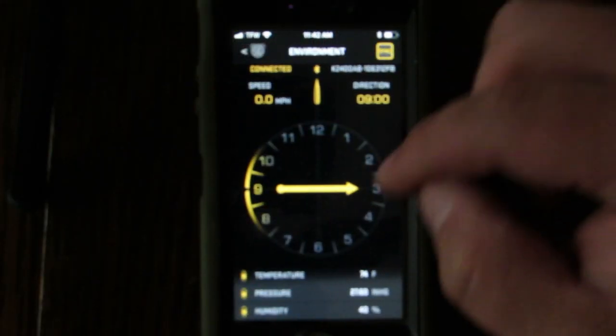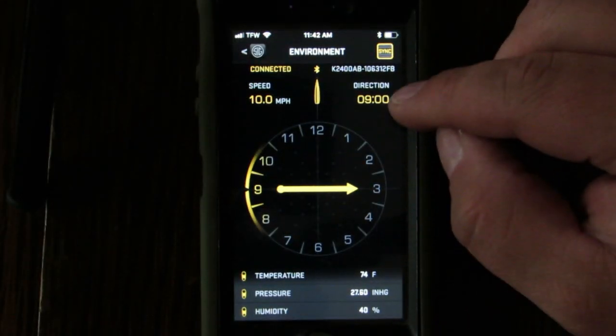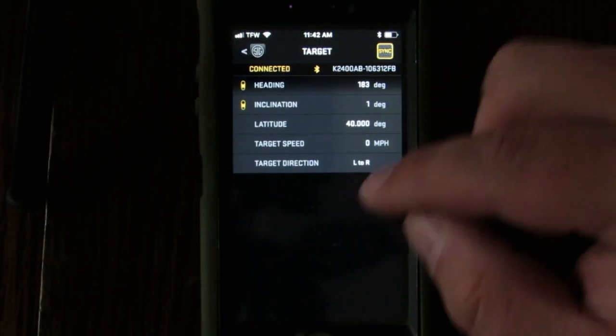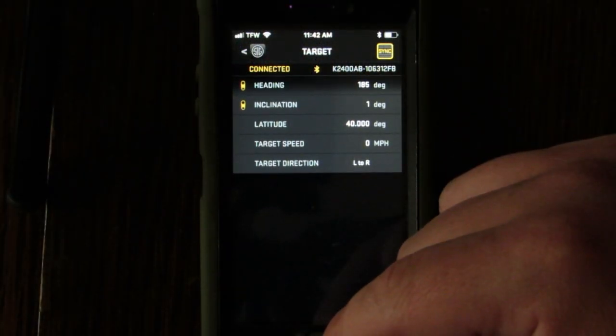In environmental mode you get temperature, pressure, humidity, and wind direction — a very good setup, pretty intuitively laid out. In target data you can type in the heading of your target, inclination, latitude — latitude is important for the Coriolis effect, specifically your lateral Coriolis — and target speed and direction. It's a pretty cool app.